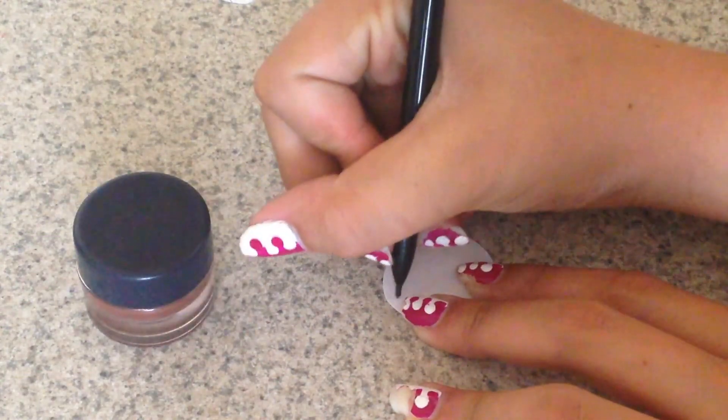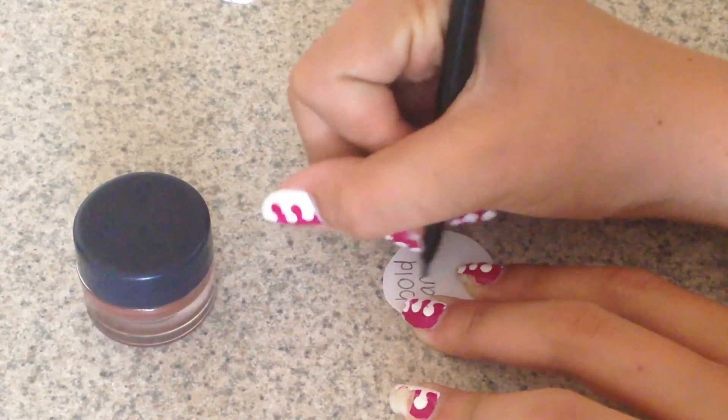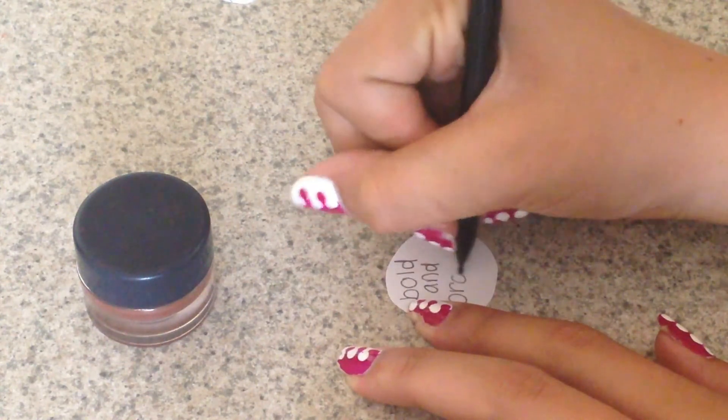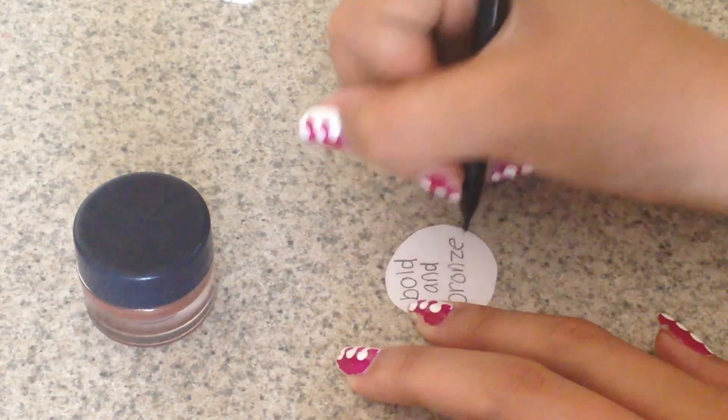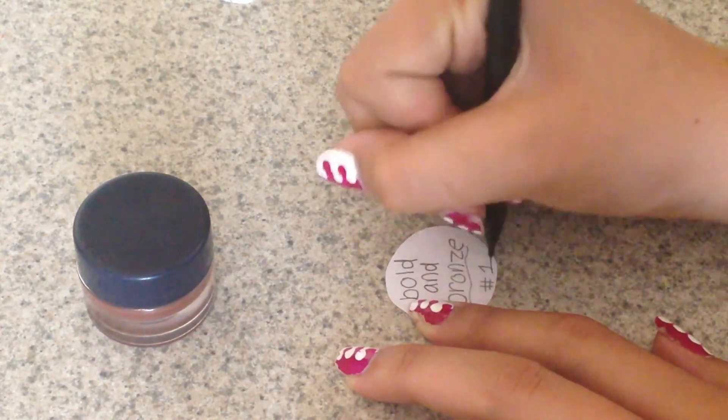After that you're pretty much done, but if you want to do something a little extra special you can make your own label. I just took a piece of paper, traced the top of the container, made a circle, cut it out, and wrote the title on it. I called mine 'Bold and Bronze' because it was a nice bold bronze color.